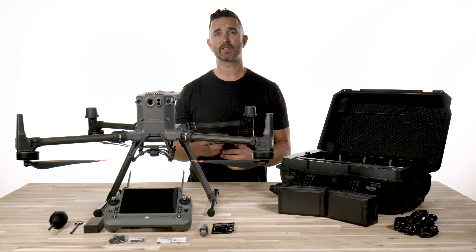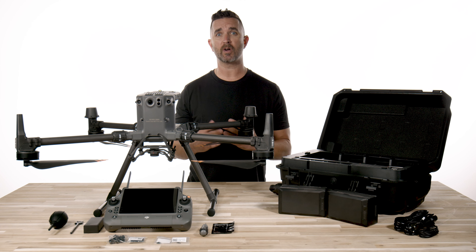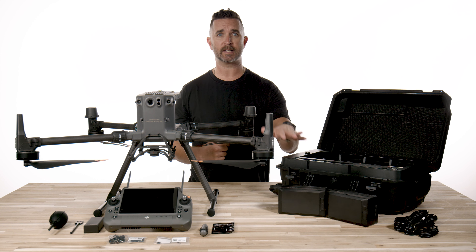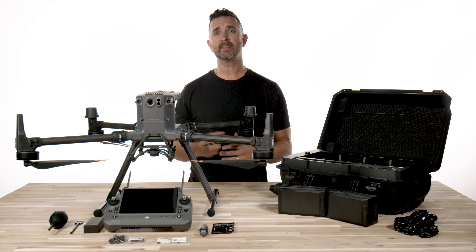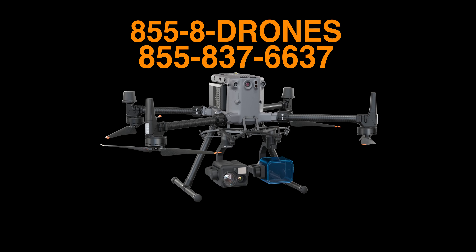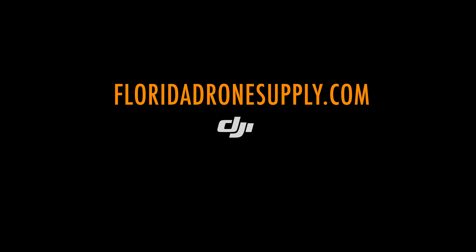There are multiple options for DJI Care when you order this drone, and the starting price with this drone and everything you see here is $11,729. For this video, we used the M300's TB60 batteries since we do not have the TB65s in stock, but they will be here very shortly. There is a link in the description below to purchase the DJI M350 RTK, and if you have any questions, give us a call at 855-8-DRONES or check us out online at FloridaDroneSupply.com.